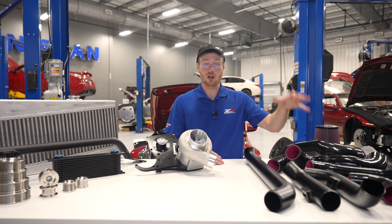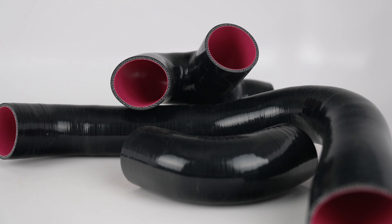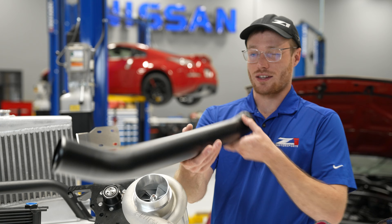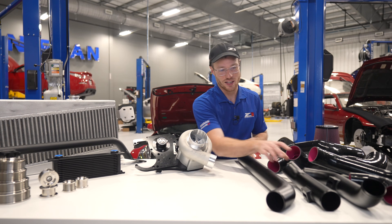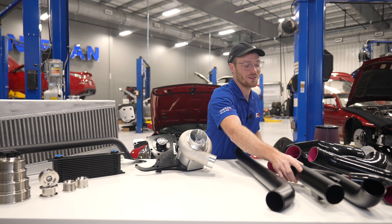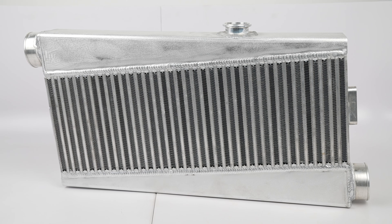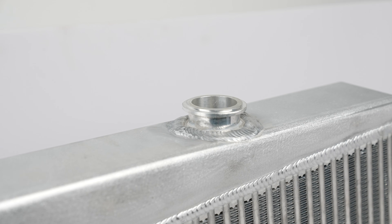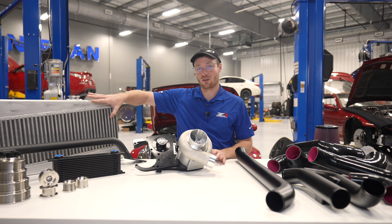Through the blower we go through the charge piping, which is custom color-matched silicone couplers and matte black anodized charge piping. That's pretty. Then we go through the intercooler, which is a custom intercooler for 370Z applications using stepped fins for more efficiency.